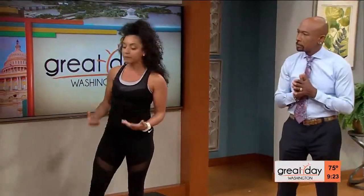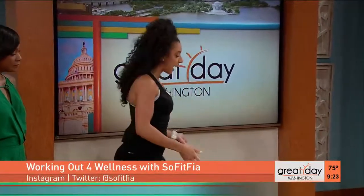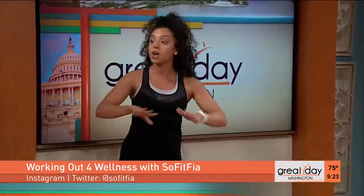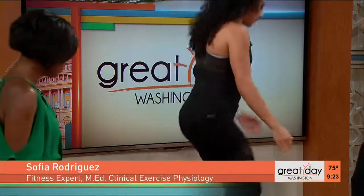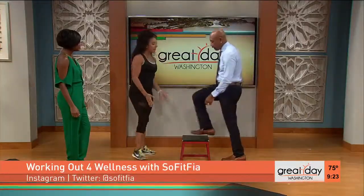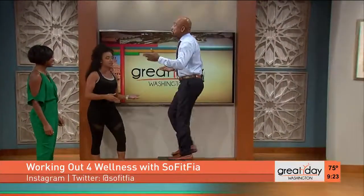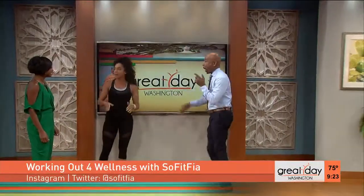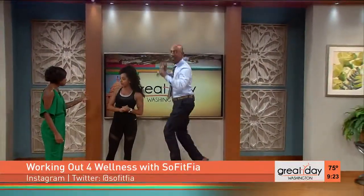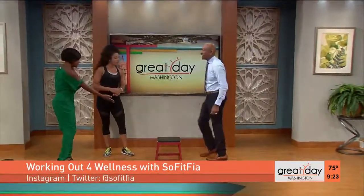I'm going to break it down into five different components of wellness. The first one is cardiovascular fitness. If you have a step at home or stairs, we're going to do a step test. All you're going to do is step up and down. Hypothetically, we do it for three minutes, and the idea is your heart rate goes up. After three minutes, you would stop, sit down, and take your heart rate. For all of our seniors watching at home, what's the modification if they can't step that high?